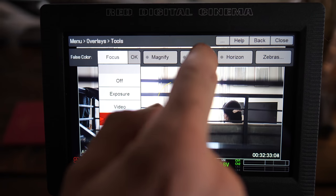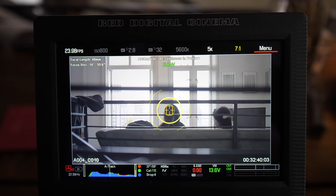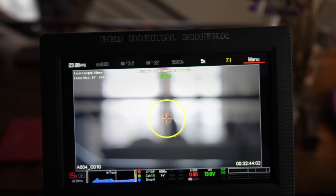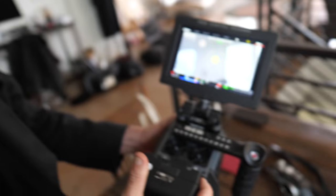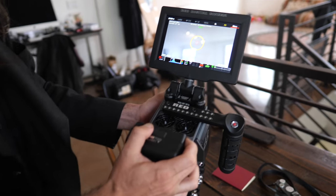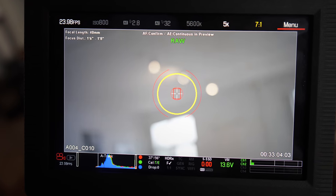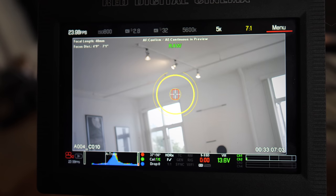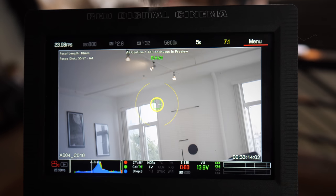You can also view in RAW mode, which looks very gray but shows you everything you can expose for. I just turned on autofocus — with a lens like this Canon it hunts a little for my taste, so I prefer manual. But look at that bokeh from just a simple Canon lens.